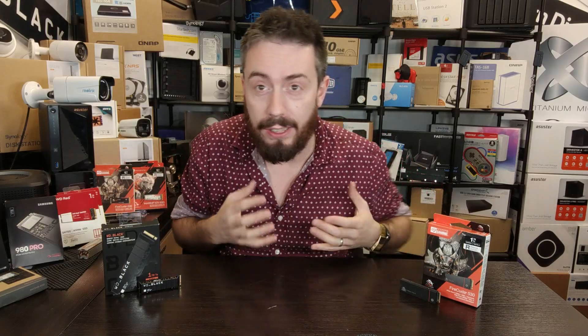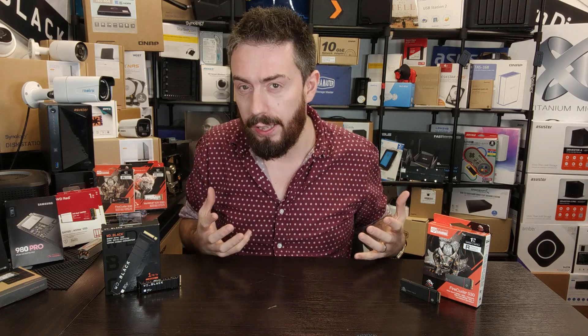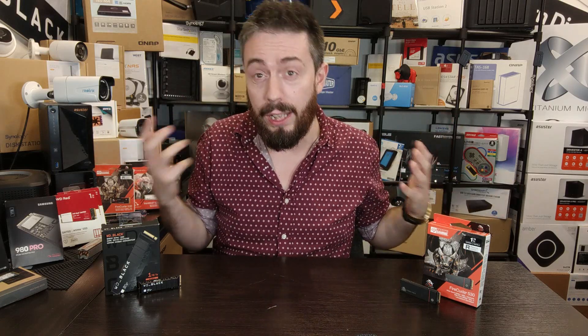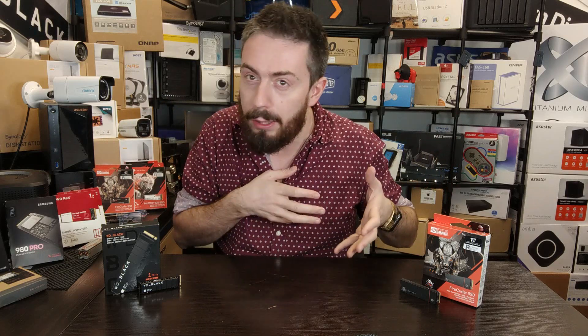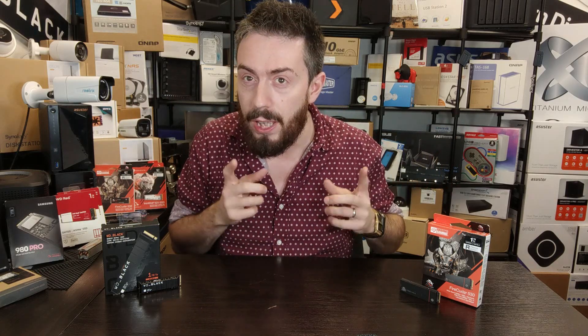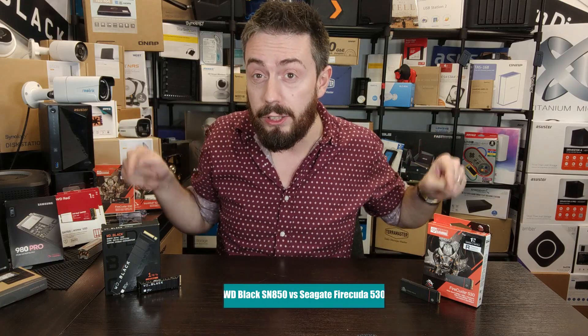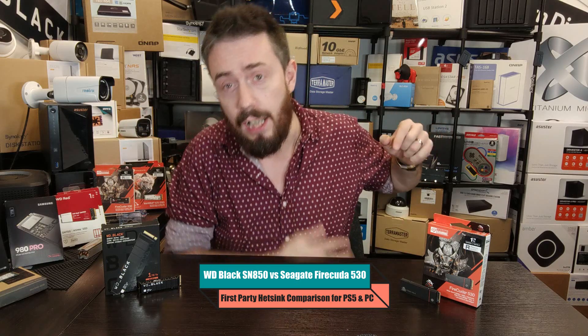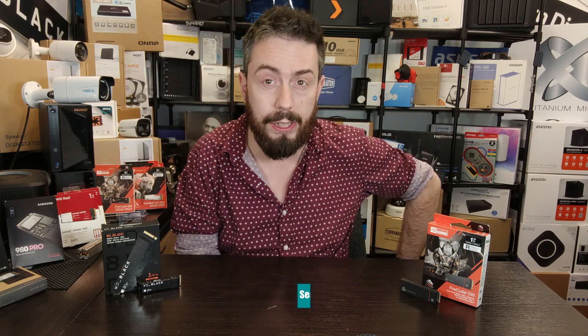Hello and welcome back. Today I want to talk about the subject of heat sinks — it's something I've talked about a lot in the second half of 2021 and going into 2022. A number of you are looking at upgrading the storage on your gaming PC or your PS5, and a number of you are wondering about these two drives: the WD Black SN850 and the Seagate FireCuda 530 SSDs.